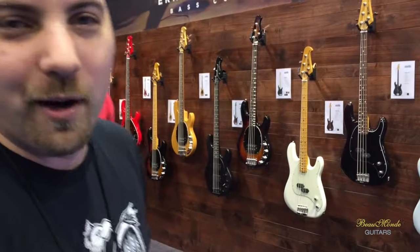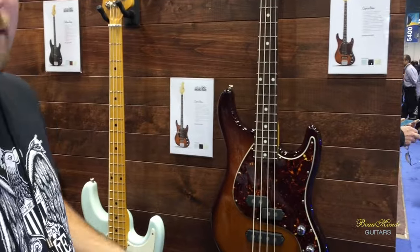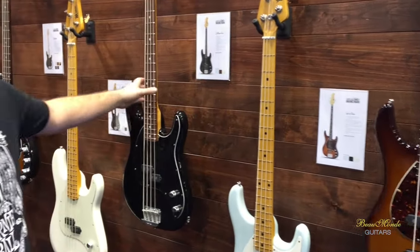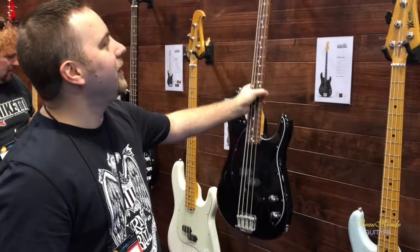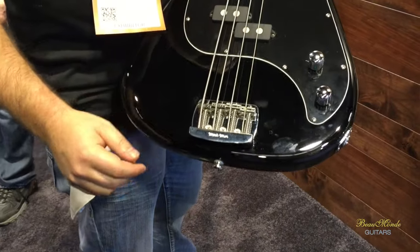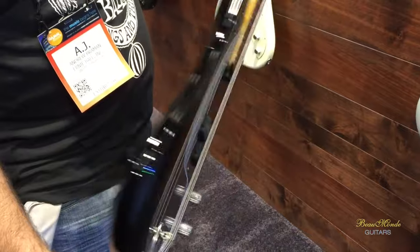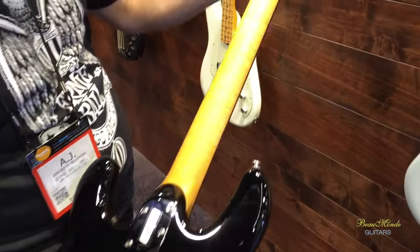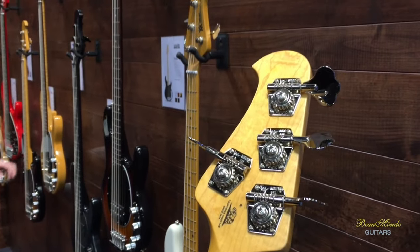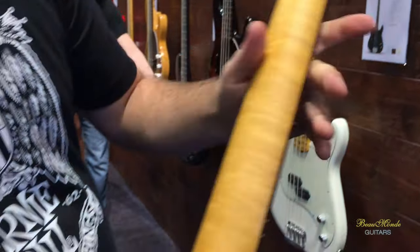We can start off with our passive basses — first time we've ever done all passive basses. We've got the Cutlass bass. The color is going to street at $1,649. It's got an alder body, Alnico 5 pickups with plain enamel wire, simple volume and tone. Nice tinted neck — it's a super thin poly finish, satin, so it's not glossy and it's not going to gum up on you.